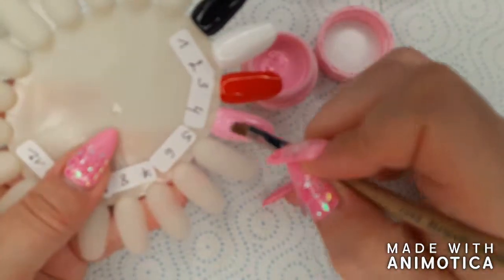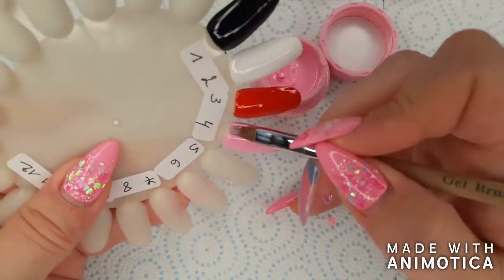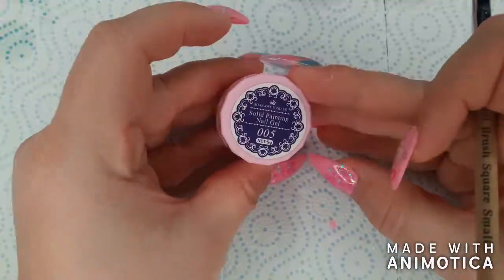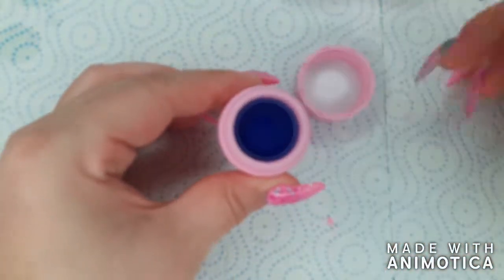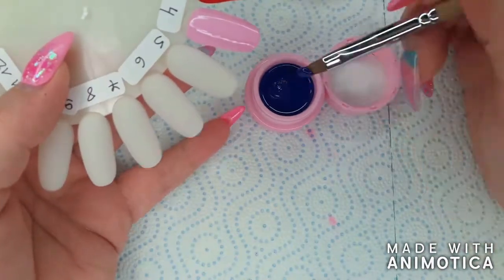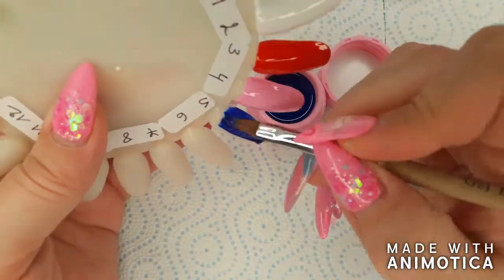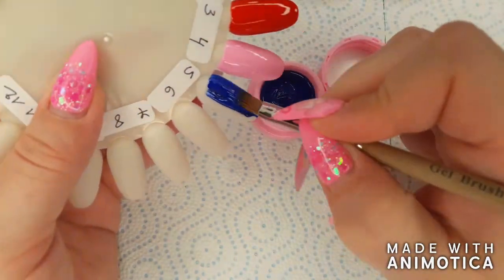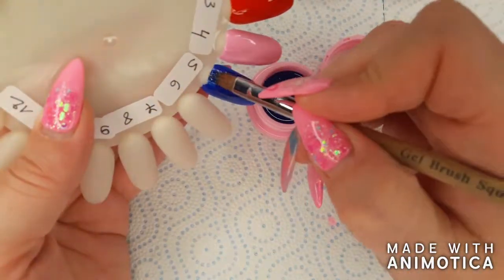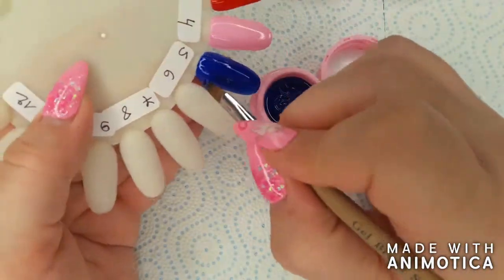Okay, short story time. I think I am one of the clumsiest people on the planet, so I obviously bump my nails a lot. But first, color number five, which is a gorgeous royal blue. I have wanted a shade of blue like this for a very long time — I have different shades of blue but nothing like this. This blue is absolutely stunning, and a great color for winter too.